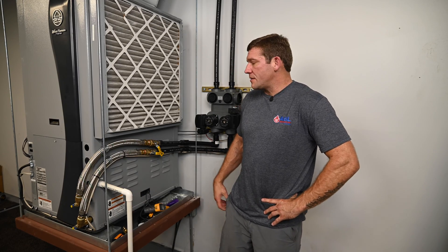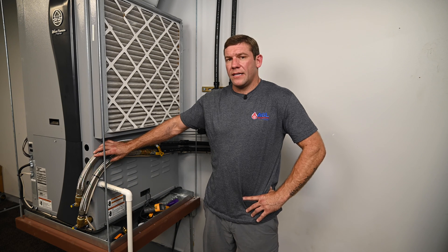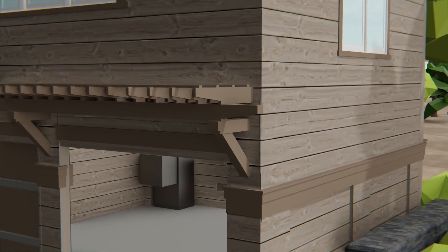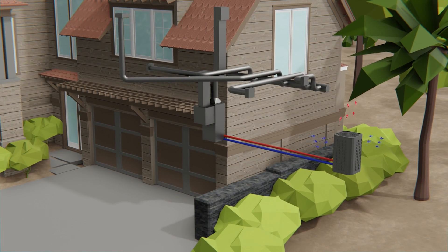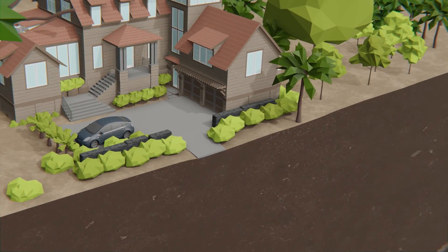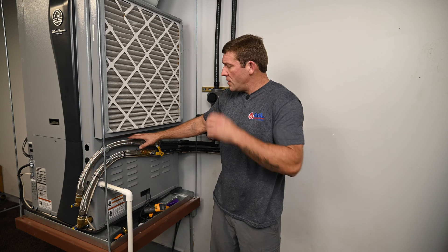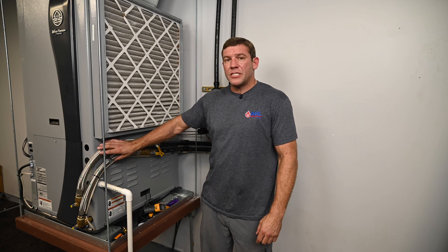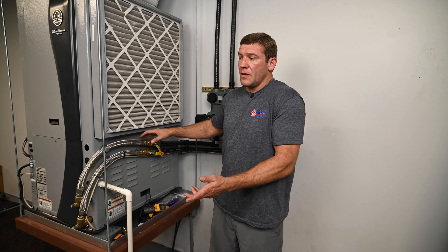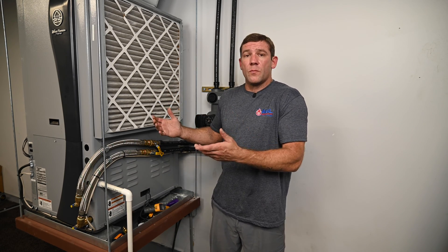I've got my system up and running here and we're about to start collecting some data, but first I want to explain what we're actually calculating. A simple air conditioner grabs heat from somewhere and moves it somewhere else. In the case of a geothermal system, we're grabbing heat from the air in the house and moving it into this water, which then goes outside into the earth to be rejected when we're cooling. So when we're in the cooling cycle, we're calculating how much heat is being rejected into the earth, and by knowing that we essentially know how much heat we've removed from inside — that tells us our performance.